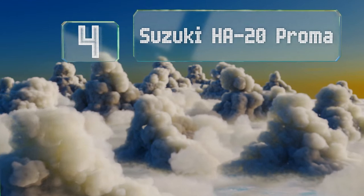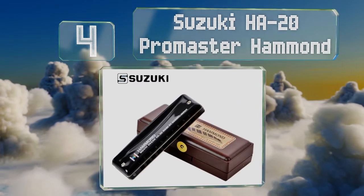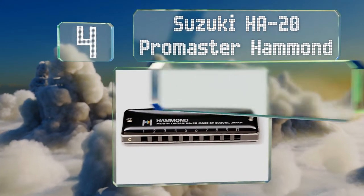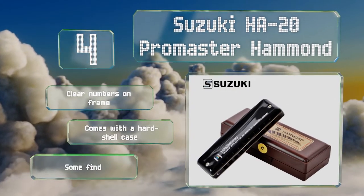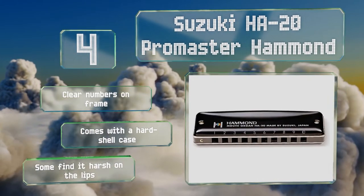At number four, the Suzuki HA20 Pro Master Hammond is a professional diatonic instrument that's perfect for serious students of music looking to take their playing to the next level. Its phosphor bronze reeds give it a pure tone. It comes with clear numbers on the frame and a hard shell case; however, some find it harsh on the lips.